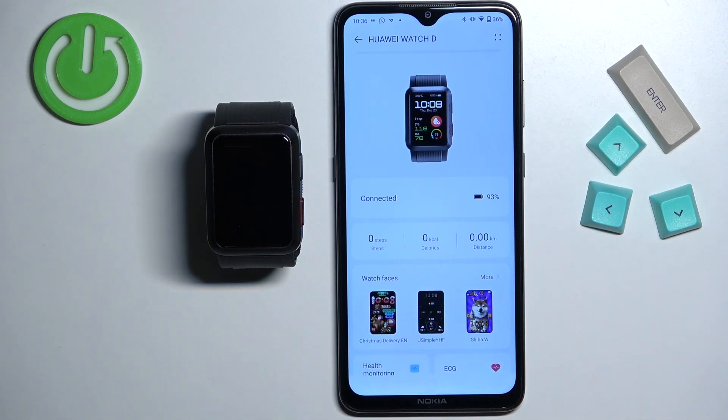If you don't see the watch faces category, it could be because when you install the Huawei Health application for the first time, you had the option to select the region, and maybe the region you selected doesn't support the watch faces feature. So you could try to reinstall the application and change or select a different region than you selected previously, and hopefully that will fix your problem.